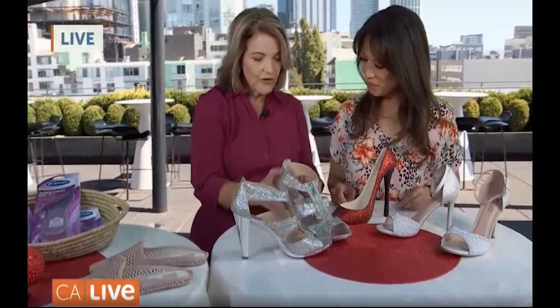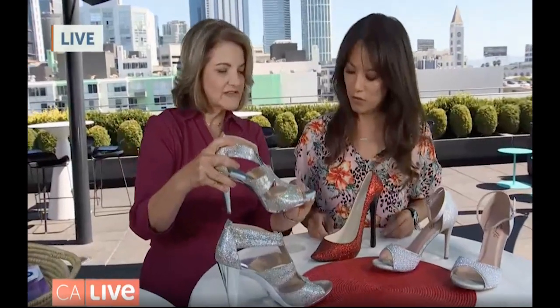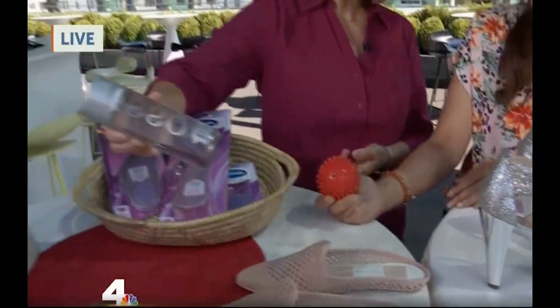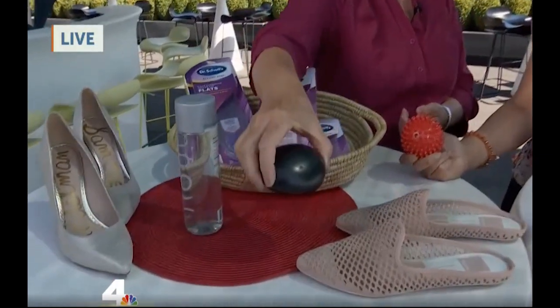So the other thing is, if you want to rock some high heels, look for platforms, because that will also cushion your foot. When you're finished after a long day in high heels, you want to take care of your barking dogs. You can use something like this to roll your foot on — I love rolling my foot on this at the end of the day after wearing heels. You can freeze the water bottle and roll your foot on it afterwards, or you can also do a hot stone massage.